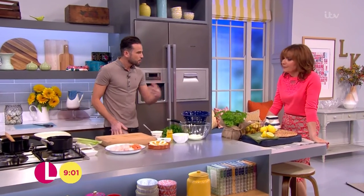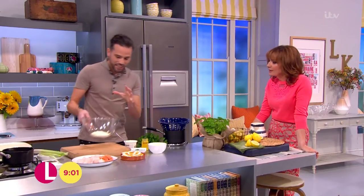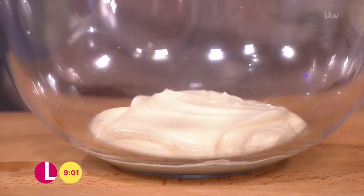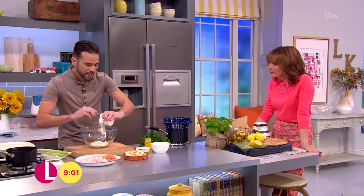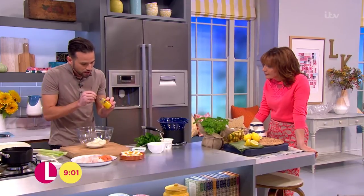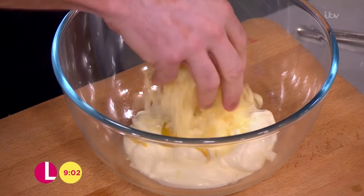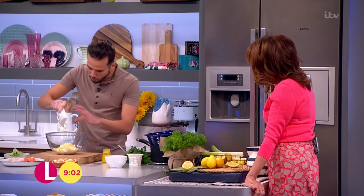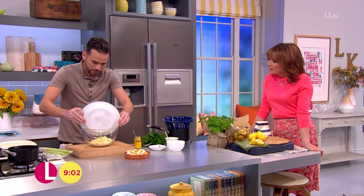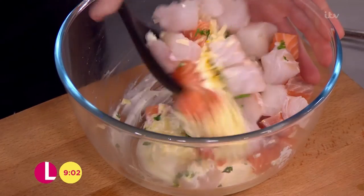Traditionally you'd make a white sauce - flour and butter to make a roux, then milk. But I'm going to show you a cheat sauce. What I've got here is some crème fraîche, which is fantastic - it's got that little bit of acidity to it, and it really works well with the fish. We're going to add some flavours: a little bit of English mustard - you can use any mustard, Dijon or wholegrain works perfectly too. Some cheddar cheese - we're going to use half the amount in the sauce. Some flat-leaf parsley. Then we go in with our fish. Just give that a nice little mix. Be quite gentle - we don't want to break the fish up at all.